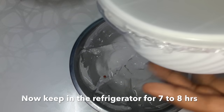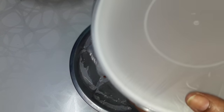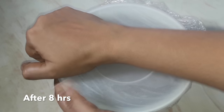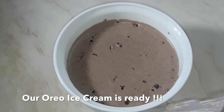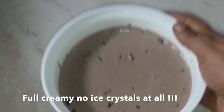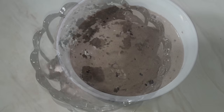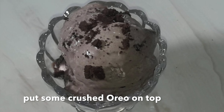Now keep it in the refrigerator for at least 7 to 8 hours. After 8 hours, remove the lid and remove the cling wrapper. Our Oreo ice cream is ready! There are no ice crystals at all — it is full of cream. Put some crushed Oreo on top to garnish it. It looks very pretty!